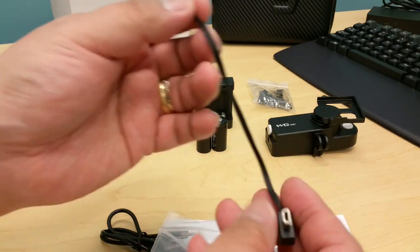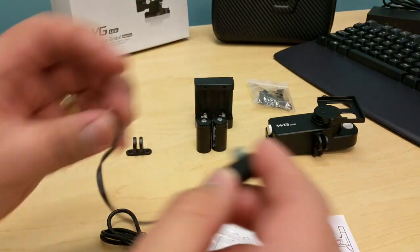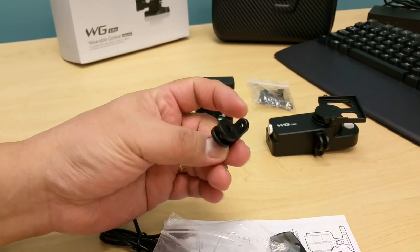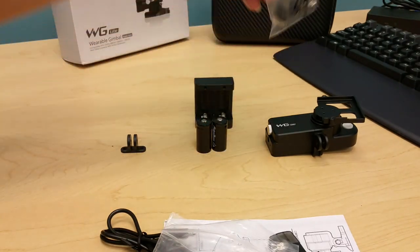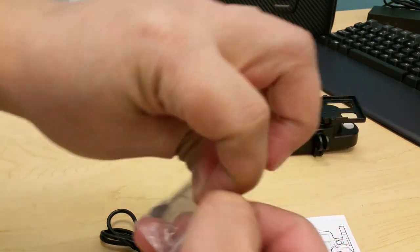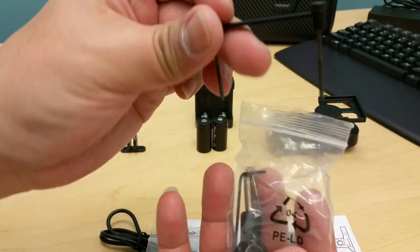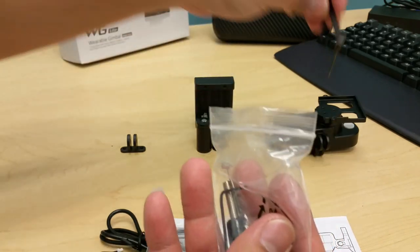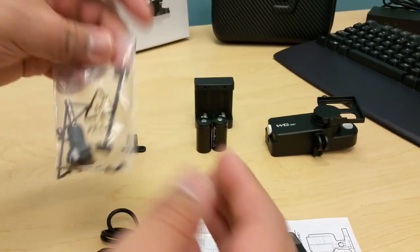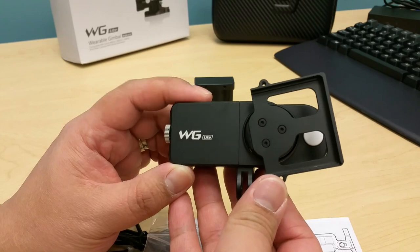There's also a cable included for video output, a mount for your wearables, and a bag with the lock and Allen key to hold the GoPro. And lastly, the WG Lite single-axis gimbal.